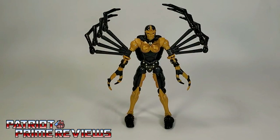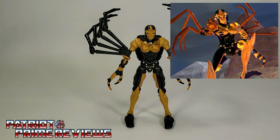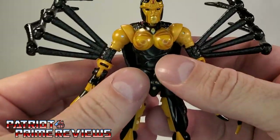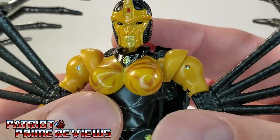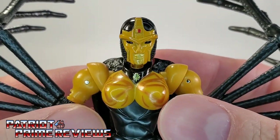Hasbro has been really impressing me lately with how close they're getting their Kingdom Beast Wars figures to match the animation model of the television show. Black Arachnia is no exception, other than a few color differences. In the TV show she had kind of a golden brown color to her spider legs and some purple accents. But all in all, this is still a great looking figure. Just check out that face sculpt — that is dead on to the TV show.